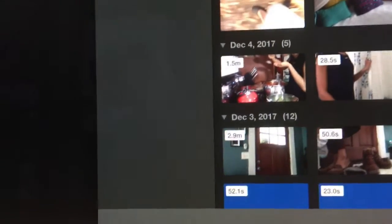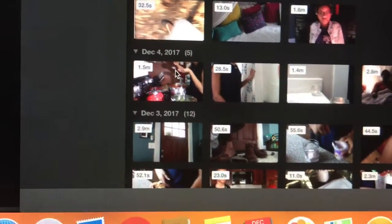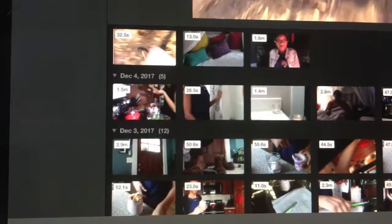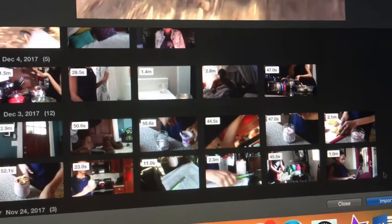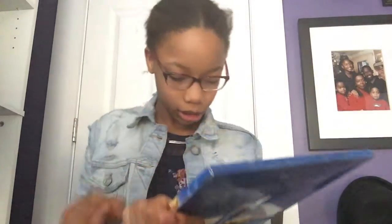Because it might be 2018 — don't know. About to take the memory card out and put it in there so it's uploaded. We've got a lot of footage over the days: the fifth, the fourth, the third. We're gonna start from right here and use all of it — all of it, all of it.